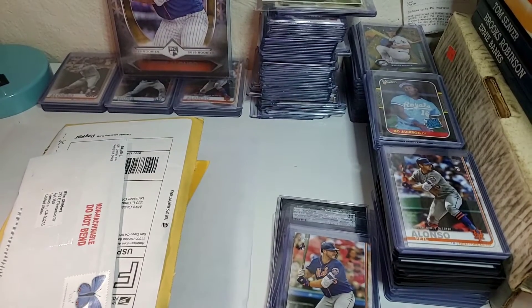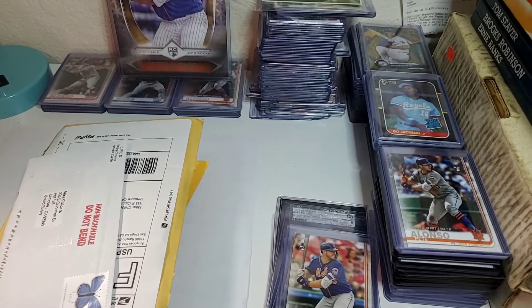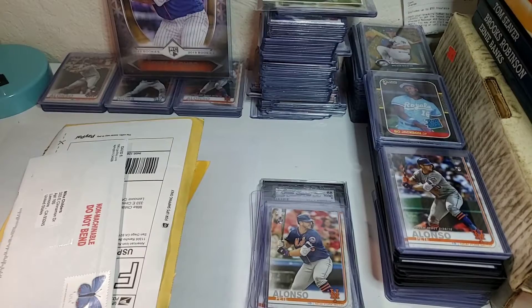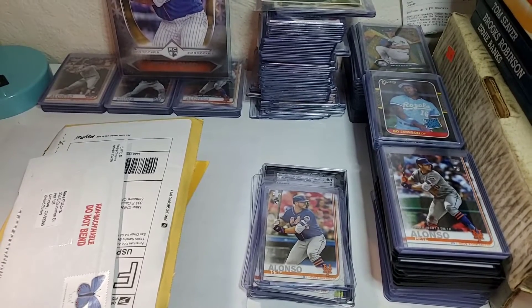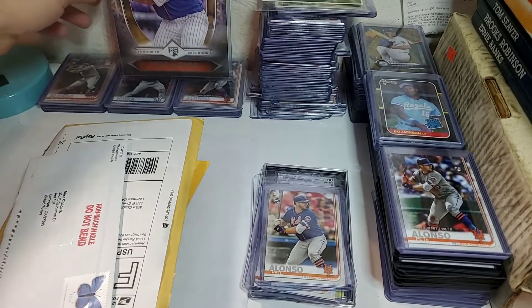Hey, welcome back, Chili Sports Cards. Today I wanted to do a special video. I got a mixture of things going on right here. This little stack is stuff I've opened up — mail day stuff, stuff I ordered on eBay. You can tell right on the top it's a Topps Series 2 Pete Alonzo. I've done some videos on opening Topps Series 2, and unfortunately I wasn't lucky enough to pull one myself, so I decided I was just gonna buy some on eBay. It's a guaranteed thing, not too super expensive.